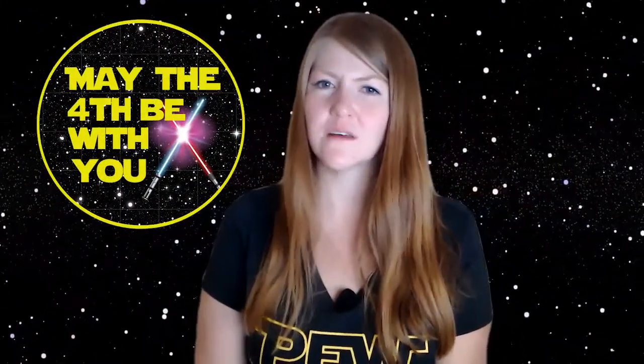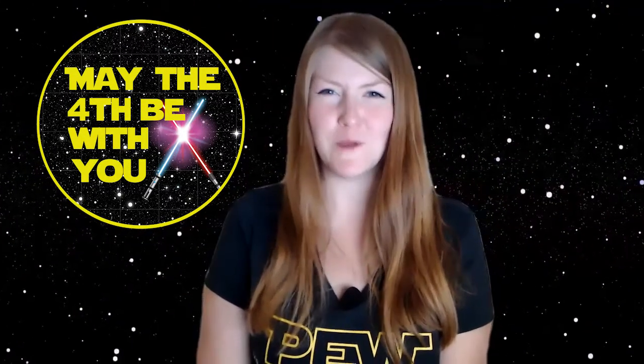Thank you so much for joining me. This is Amy C. Oliver, Visitor and Science Center Manager at the Fred Lawrence Whipple Observatory and Jedi in Training, signing off. May the 4th, and even the force, be with you.